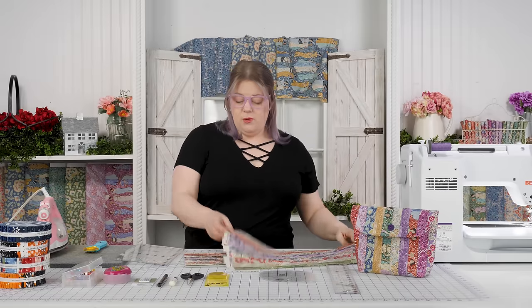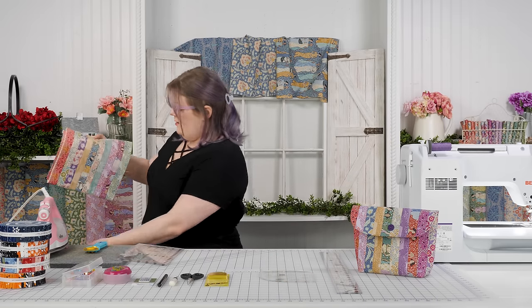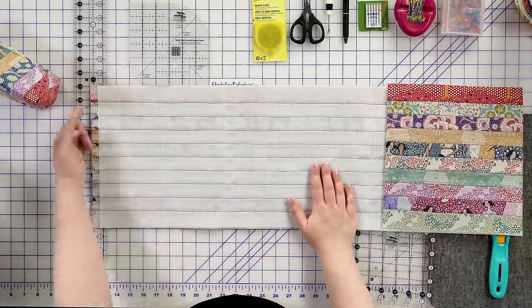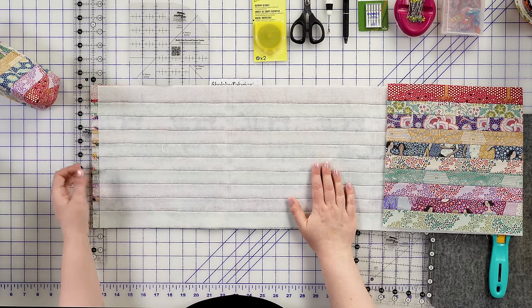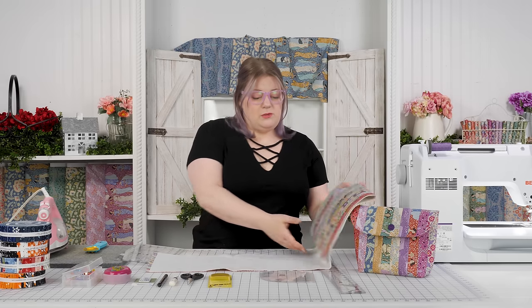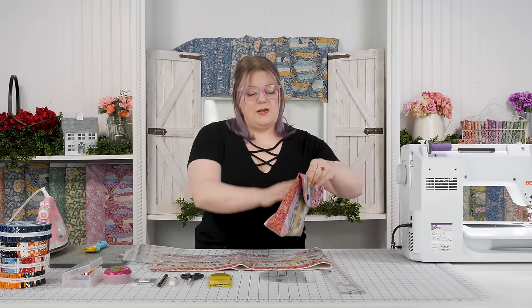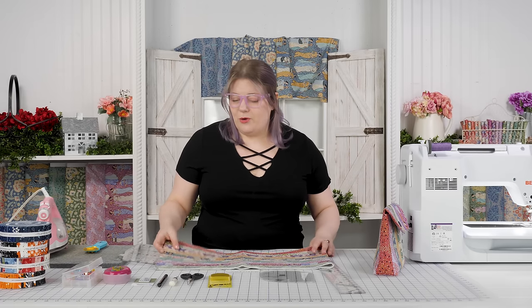We'll have that fused down and then we'll quilt the whole thing. I've already done that to save some space here — let me show you what that looks like. You can see one end is all clean. My fusible fleece stops about a half inch before the edge, goes all the way across, and looks the same on the other side. You can quilt this any way you want — this might be a good time to use some decorative stitches. The outside of your bag is going to be one side and the inside will be the other, so we'll do our quilting accordingly.